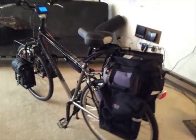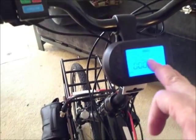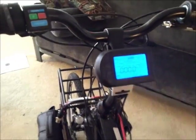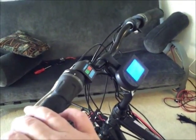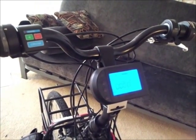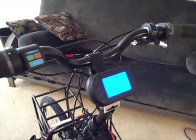Jiminy friggin' Christmas, this thing is insane — this isn't a bicycle anymore, it's a motorcycle. I just went on a trip, only a little over five miles, but man, it's got hills upon hills, enough to kick my butt even on my old Bionics pedal-assist system — that's a 350-watt system. But with this brute, I wouldn't even have had to pedal up those hills except to keep up appearances.